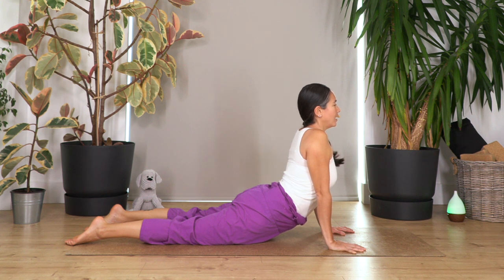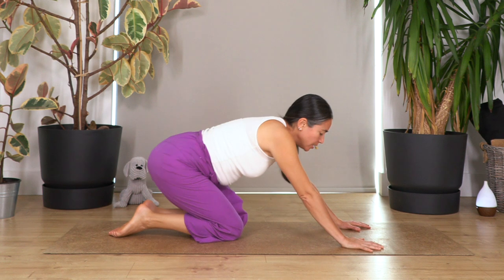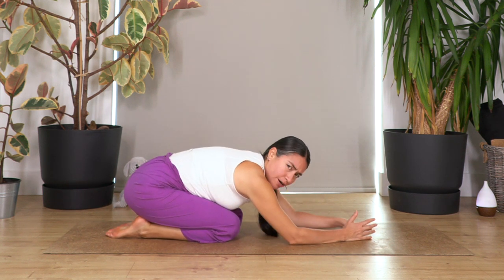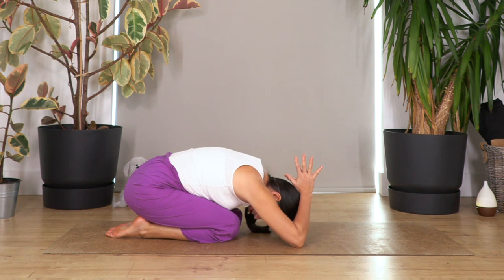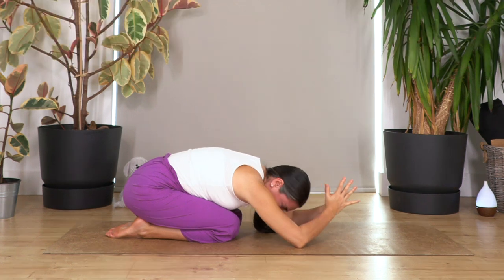Now gently push your tailbone backwards and sit down on your heels into child pose. Take the arms into the shark fin — palms together, bend your elbows, move your hands behind. Always keep the sensation of pushing your bum down onto your heels to extend your back and your thighs. Hold for four breaths — three, two, and just one more.